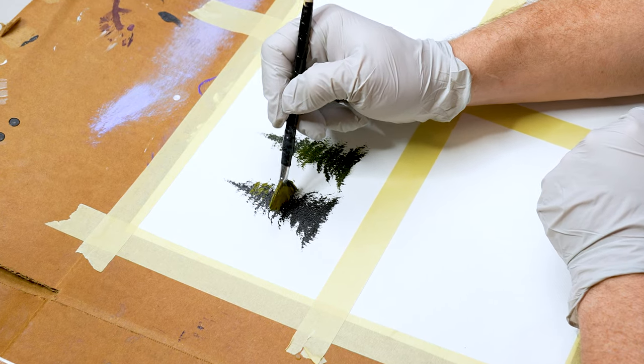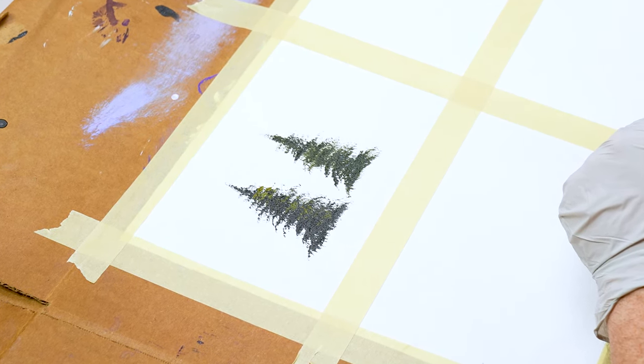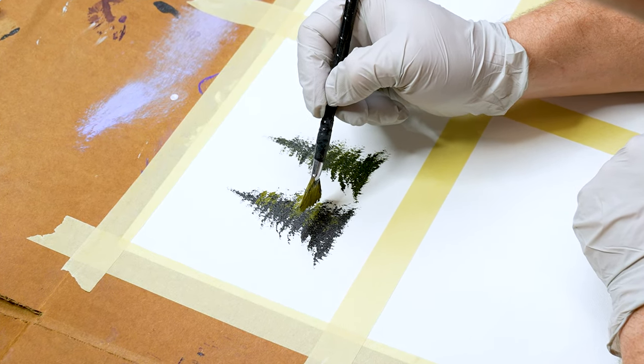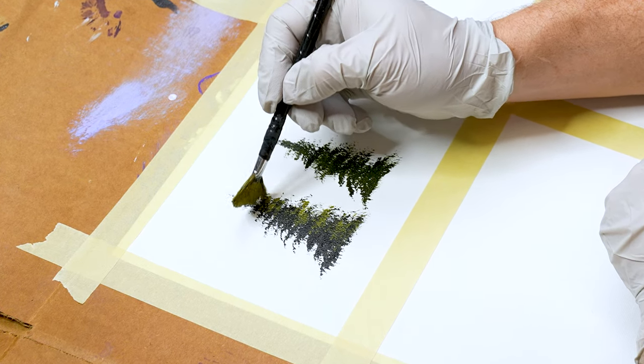When it comes to adding mid-tones and even your highlights, Tally's a huge fan of the fan brush, but really only working with the edge or the side of the fan brush. This gives him more control to create different types of textures and leaves. It also gives him a little more control to not eliminate all of his dark tones, because that tree's going to stand out when you have a lot of contrast, and it's going to add that natural fade from light to dark.